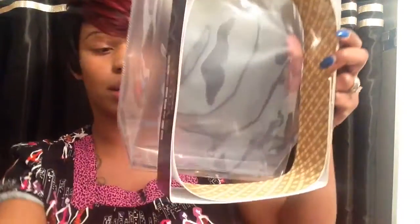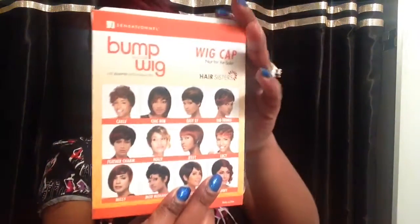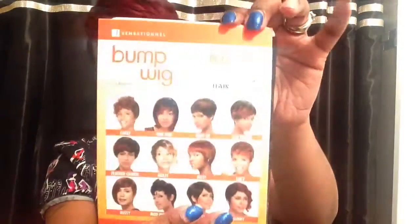This is the packaging she came in along with the stock card and the little netting. This is the actual packaging, and of course it has the paper inside of the wig. Hair Sisters also sent me a wig cap — a black wig cap by the Bump Collection right here, with the Bump wig styles on one side and Sensational Wigs on the other. I thought that was a really, really nice touch. It's just a little wig cap but they didn't have to send that, so I thought that was really cool.